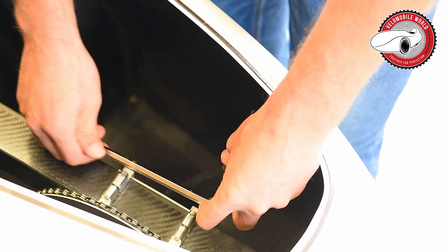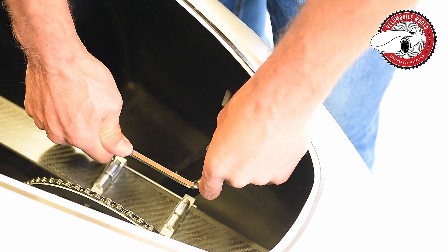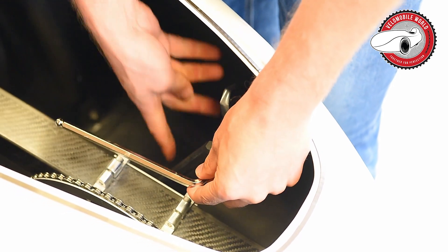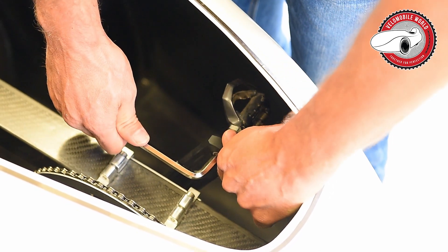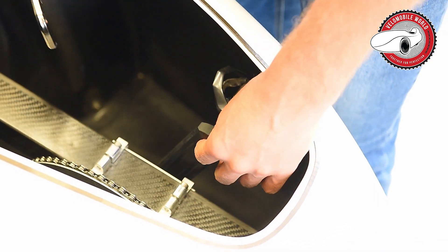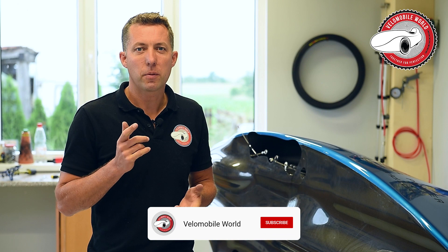First, hand-tighten the pedal. You can see the X marking here to help orient the tool. Then tighten it properly — this is about 10 Newton meters. You likely won't have a torque meter at home, but that's the target.